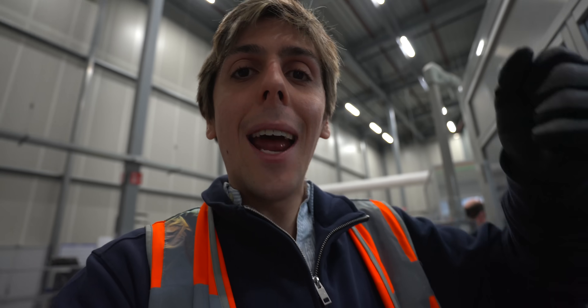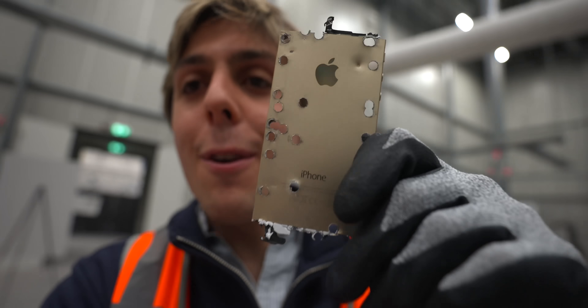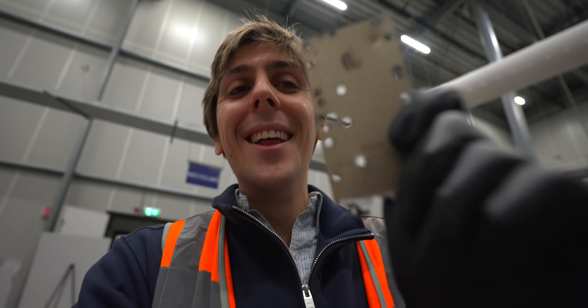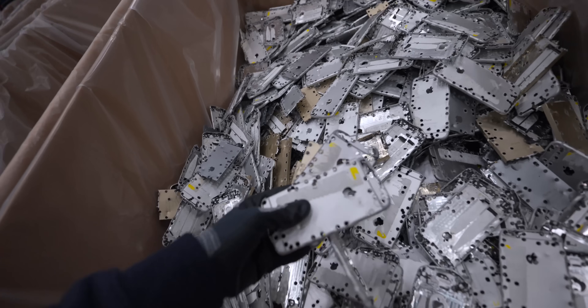The problem with the previous Apple robot was that it had to unscrew every single screw of every single model, making everything a slow process. Here's where Daisy gets extremely aggressive and extremely loud. Daisy grabs the aluminum frame, puts it inside the machine, and literally hole-punches the actual iPhone. You see those holes in the iPhone frame? It's basically an aggressive way to remove screws or any parts that are hard to get rid of — Daisy just punches through. And it's a better, more efficient way to unscrew all the screws, while also getting a cleaner, purer aluminum for recycling.